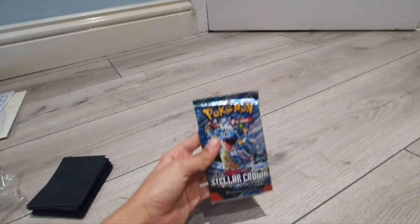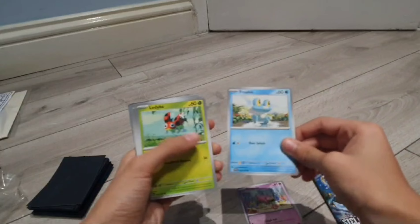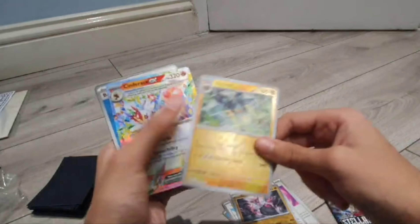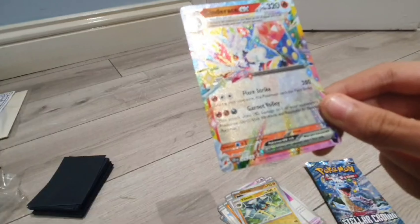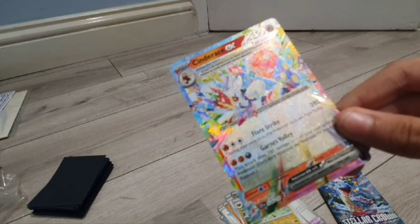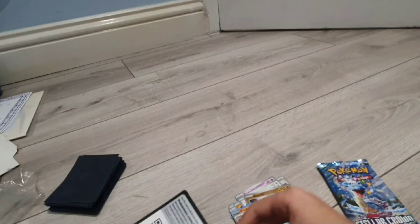Next up, this pack has Lapras on the cover — Stellar Tera type. In here we have Slowpoke, Froakie, Ledyba, Farigiraf, Cryogonal, Pawapatch Berry, Tornadus, Diancie, Ceruledge, and Vikavolt. And then — Cinderace ex, Stellar Tera type. It's only been two packets and we already have one of these! That is so cool. Water energy doesn't go well with Cinderace just to say, and in the promo — wow! I think our first sleeve goes to this little guy.